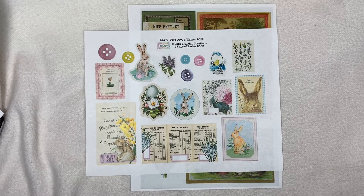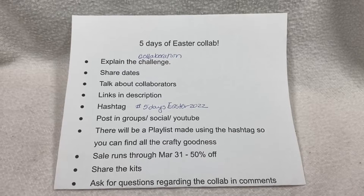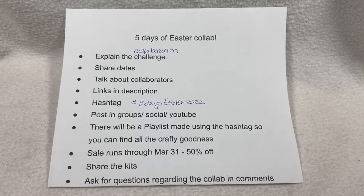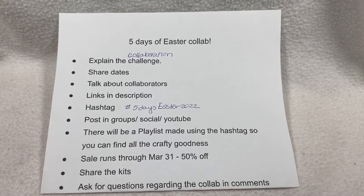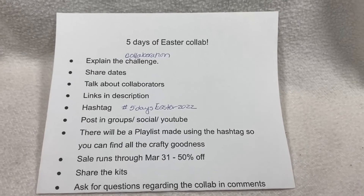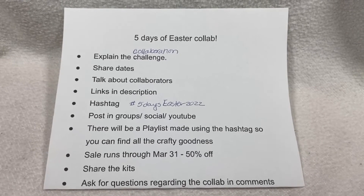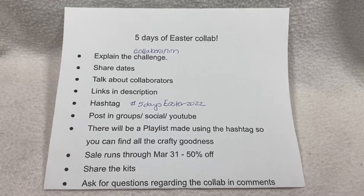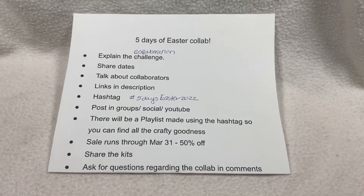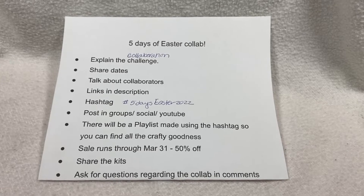Don't forget this important stuff — you can join us and display what you make on any social media using the hashtag FiveDaysEaster2022 (no spaces). There will be a playlist using the hashtag so you can find all of the crafty goodness that everyone has made. Down below in the description box are links to all of the creators who are participating in the collaboration.